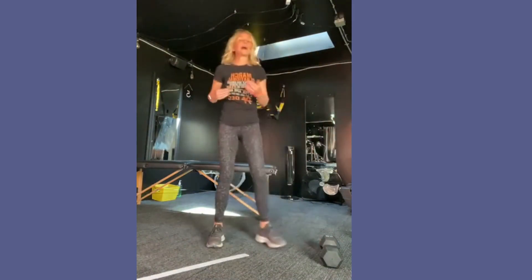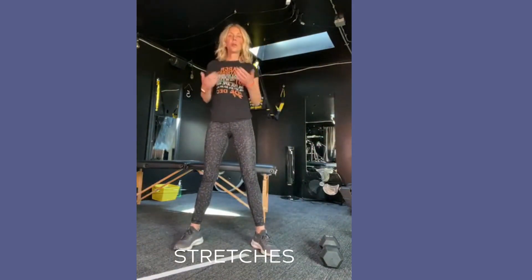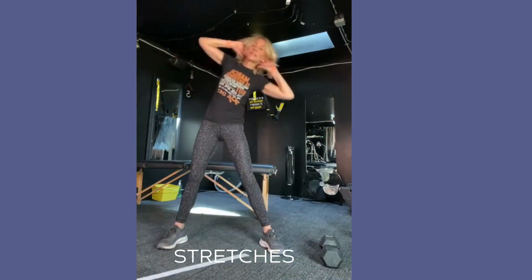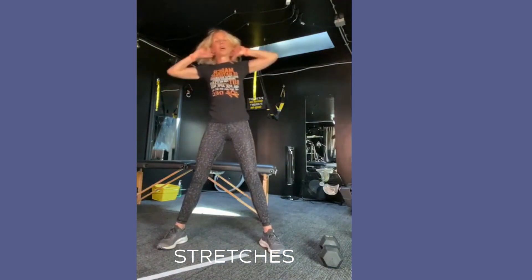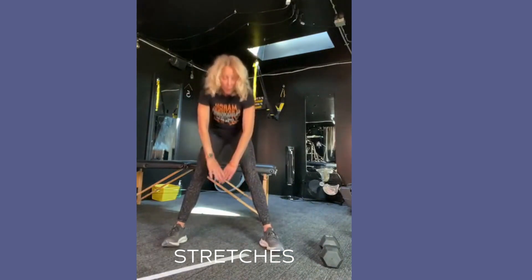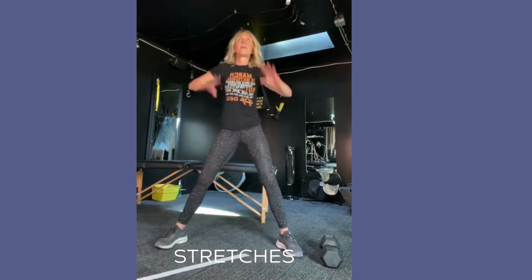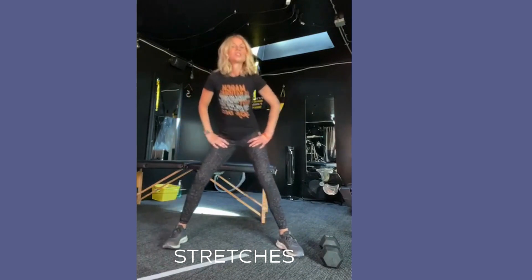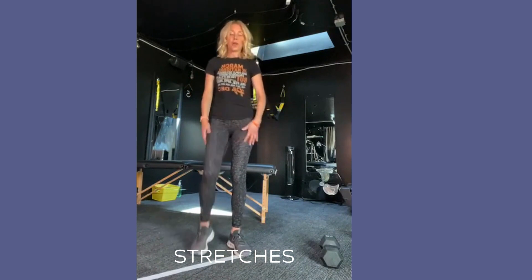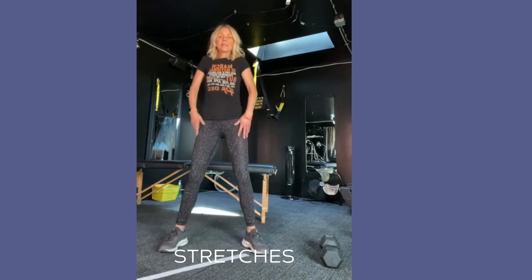Before you even begin, you're going to want to stretch. Some of the stretches I would do: side to side to get the torso, some fold overs to get the back of the legs, get your inner thighs — whatever feels good for you. Get your body warmed up — maybe some knee lifts to get your body ready for the workout. Shoulder rollbacks, forward, and then begin.